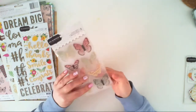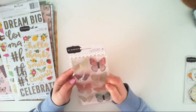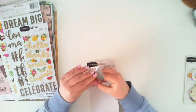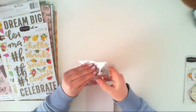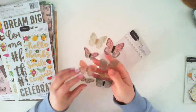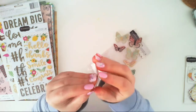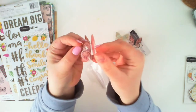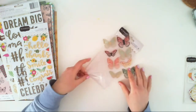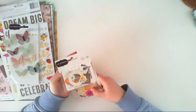We also have dimensional butterflies — they are printed on transparent acetate and some of the elements are covered with gold. They have two layers connected with a piece of double-sided sticky foam, so they are dimensional. You can see here — between two layers there's another layer of sticky foam, so you can add a lot of dimension using these embellishments.